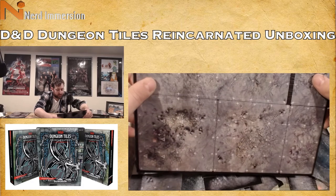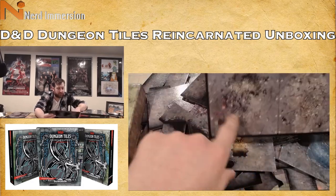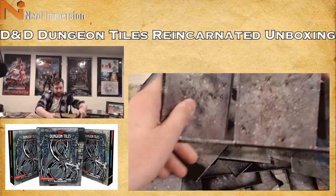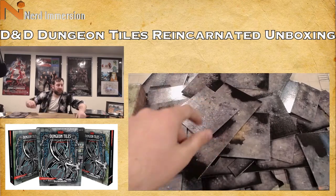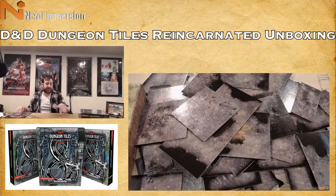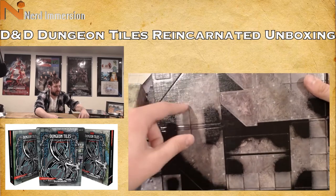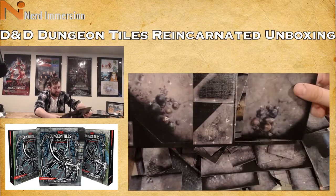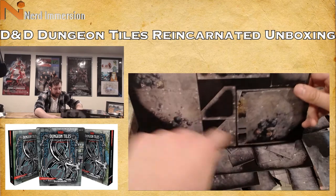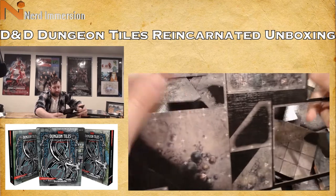More caves with bones, skeletons, and mushrooms. There's nothing stopping you from linking the wilderness tiles leading into a cave from the dungeon tiles. More angular pieces with black areas and spider webs, then more tiles with mushrooms and a little cook fire.